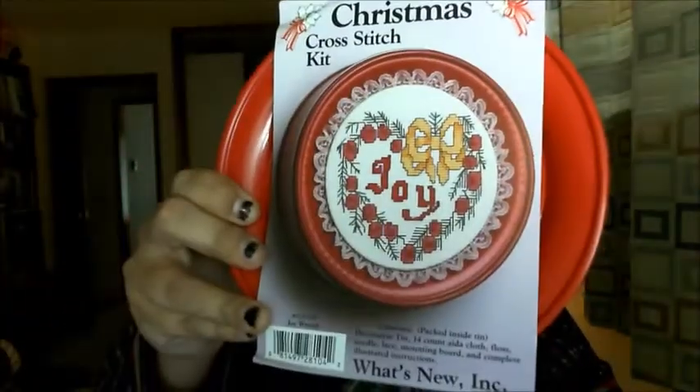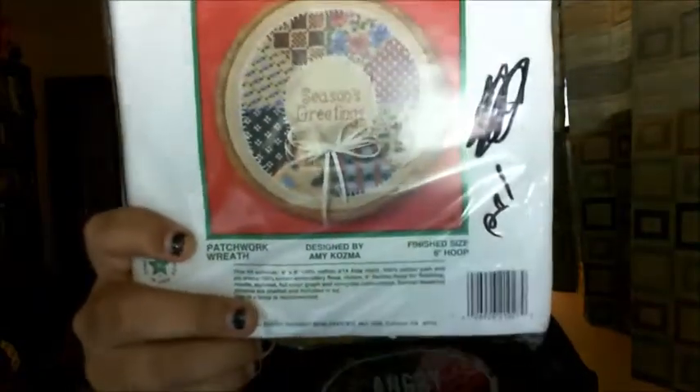We went to Goodwill as we are wont to do, and came across a couple cool things. There's this tin where you cross-stitch the cover — Mom thought it was awesome so we bought it. I'm always on the lookout for little ornaments because apparently it's my thing now to make ornaments for everybody. So for 99 cents I'm totally picking up ornaments that come with everything — because then I don't have to think about stuff. And this guy I thought would be a good gift for next year. It was a buck 99, comes with everything — how can you go wrong?